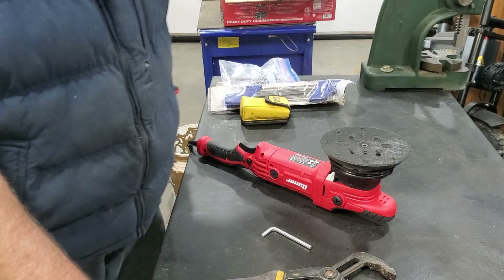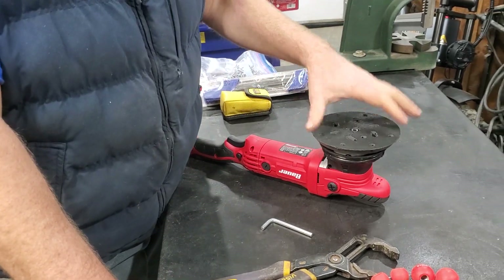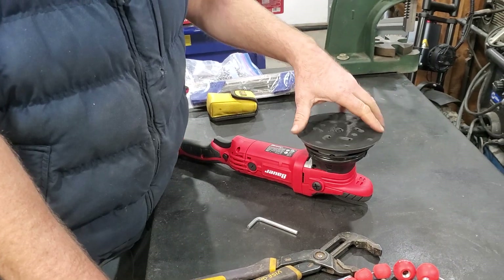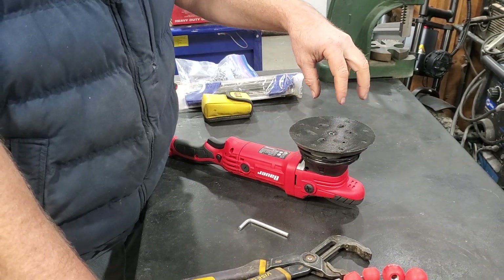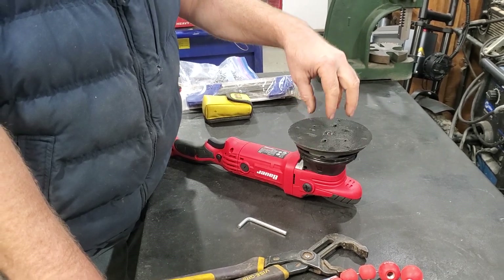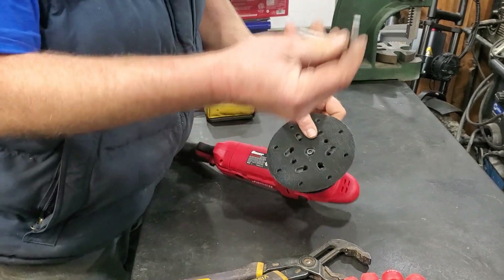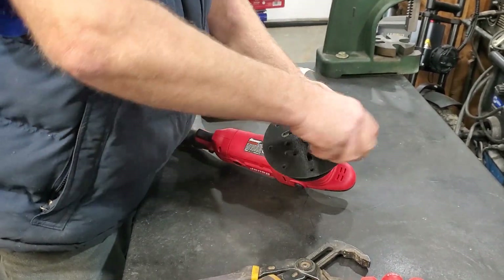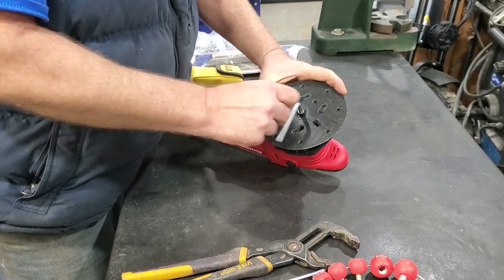I noticed on Harbor Freight that there was a bunch of complaints relative to the number sold. The percentage may be low, but there were enough complaints about bolts or screws coming apart inside this head that I figured I better check mine. So this is what you do — you open this thing up. And by the way, I did find a problem, so it is worth checking this.